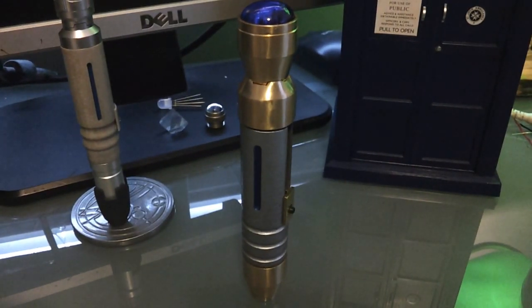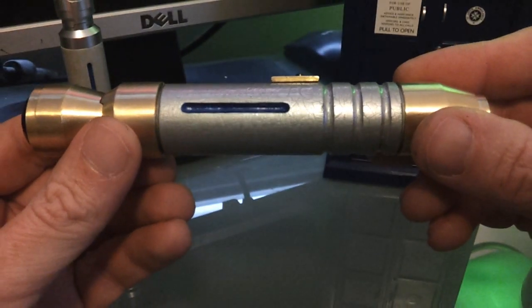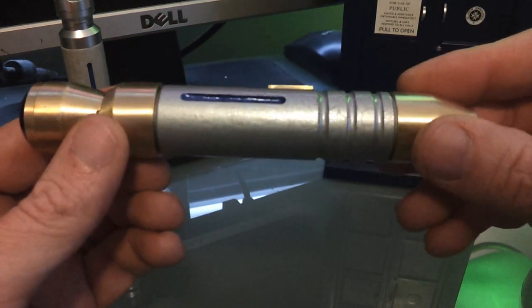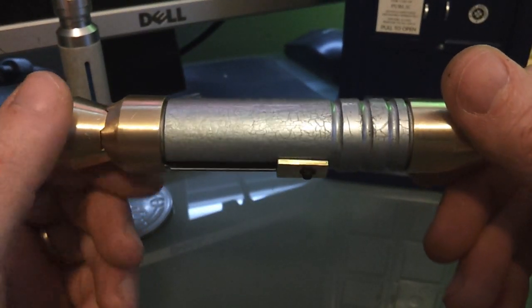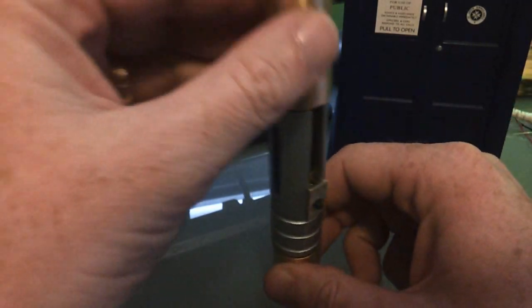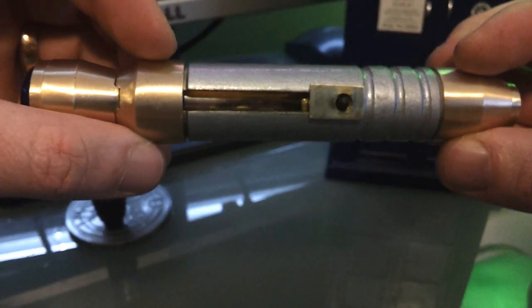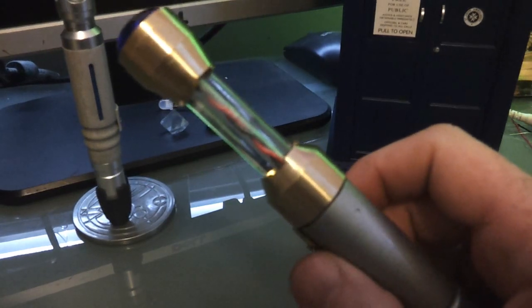This is my custom sonic screwdriver. It's made entirely from brass in the style of the 9th and 10th Doctor's sonic screwdriver from seasons 1 through 5. The middle section is painted in a hammer silver, and I also gave it a subtle crackle effect — I thought it really added some style to the body, and it's more true to the Doctor Who prop. The side stripe is painted with a pearlized blue. You can see the acrylic rod inside that houses the black and red wire twist.